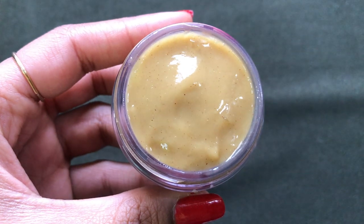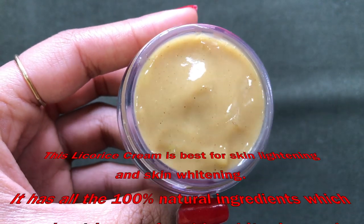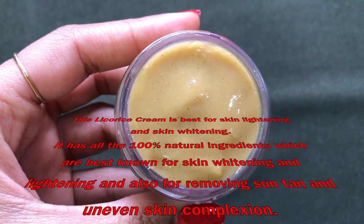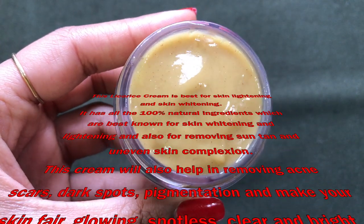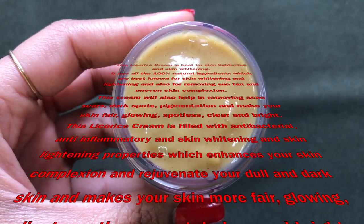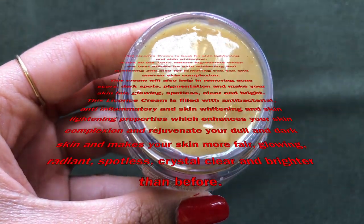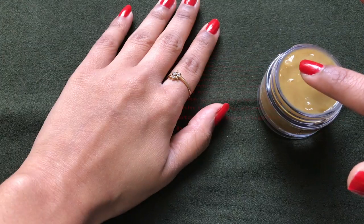This licorice cream is best for skin whitening, lightening, and brightening. It is made up of all natural ingredients which are best known for skin lightening and whitening, and also for removing sun tan and uneven skin complexion. This cream will also help in removing pigmentation, dark spots, acne scars, and uneven skin tone. It is filled with antibacterial, anti-inflammatory, and skin lightening properties which will help to rejuvenate your dull and dark skin.